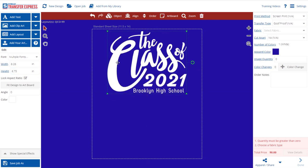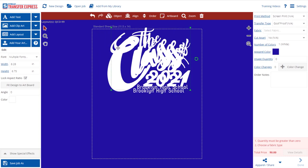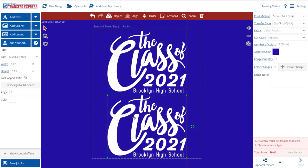Size the entire graphic to six and three-quarter inches tall so we can fit two per sheet. You can easily duplicate this design by selecting the entire graphic, then click Object, then select Duplicate. You can also use Ctrl-C or Ctrl-D on your keyboard to duplicate the graphic as well. By doing this, we can print two shirts on one sheet, saving you money.